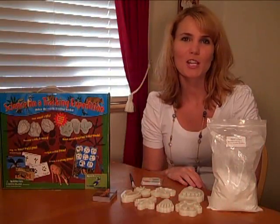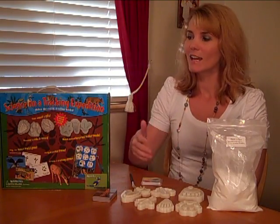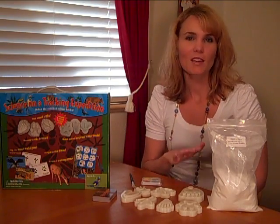Hey guys, it's Julie from toyexplosion.com, and today I have a learning kit to tell you about. It is Science on a Tracking Expedition by Young Scientists Club — really long name, but great toy, and it comes with a lot of different activities.